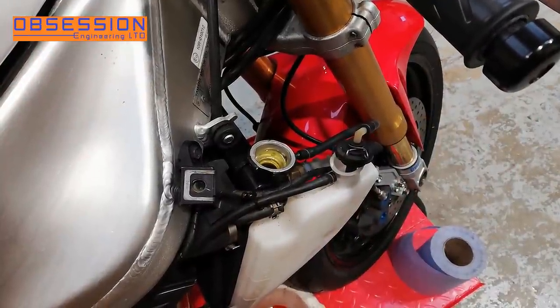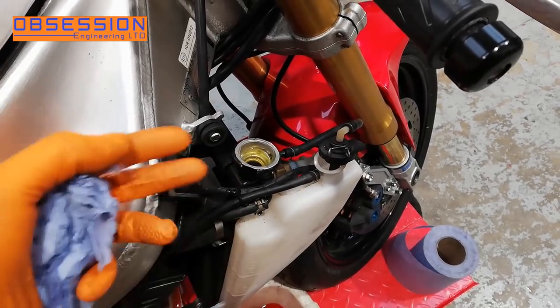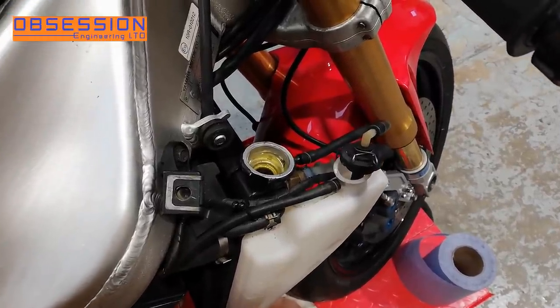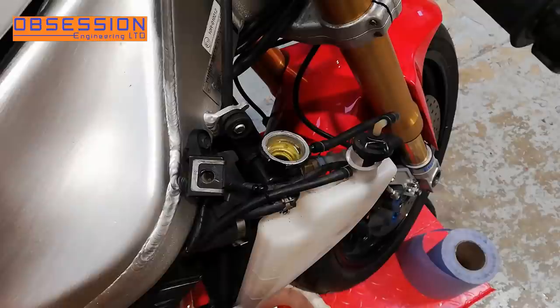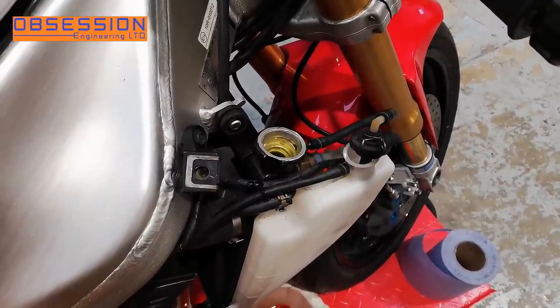I tend to find it easier to fill the bike's coolant with it on its side stand, because then there's just a little bit of angle so the radiator is the highest point and any air bubbles can come out this way. I've got it on its side stand, it's glugged and a few air bubbles have come out. I've put a little bit in the reservoir. What I'm going to do next is just run the bike for a few seconds to move some of the fluid around and push some of the air out of the system.